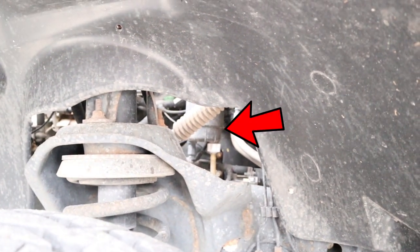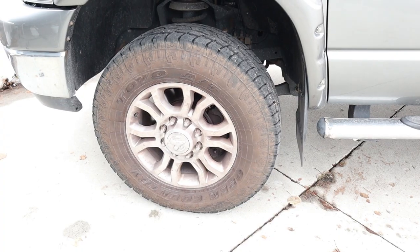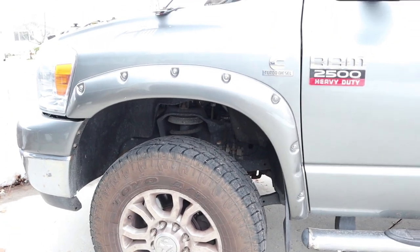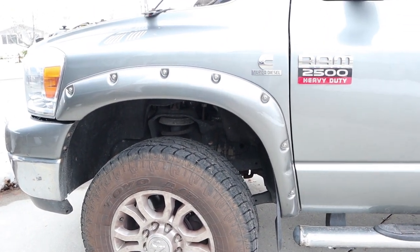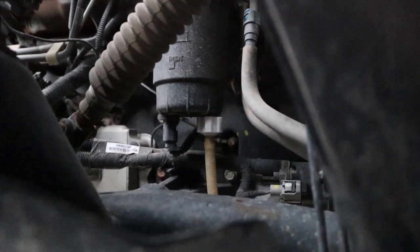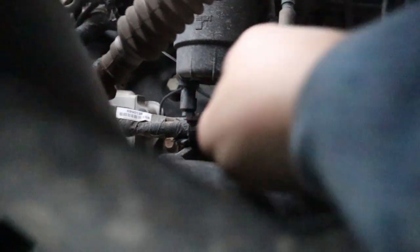The housing and fuel filter are right here in the front. The easiest way to deal with that is to remove the tire, which gives a little bit more ability to get into it. With the tire off, we have easier access inside the wheel well, and you can see we're looking right at the bottom of the fuel filter housing.